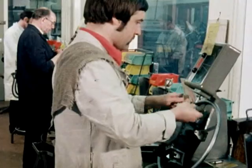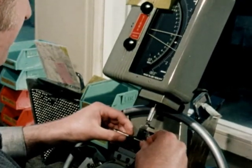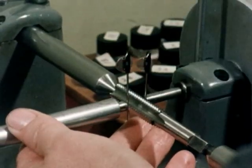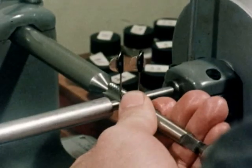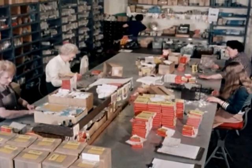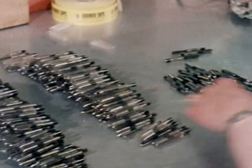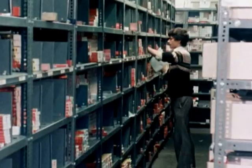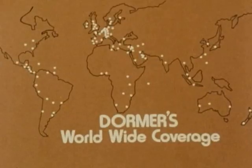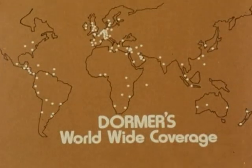All Dormer tools are subjected to a thorough final inspection. For example, these taps have to meet rigid quality control standards before being passed for distribution. The finished tools are packed in our distinctive red and yellow boxes, each with a protective sleeve to safeguard the cutting edges. They are then distributed to our own warehouses and to Dormer stockists in home and export markets. We have engineering distributors who can supply you with any Dormer tools in more than 120 export markets outside the United Kingdom.